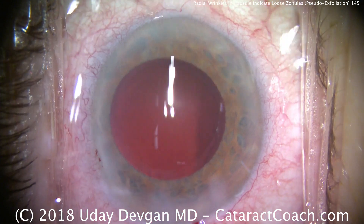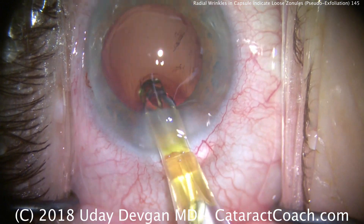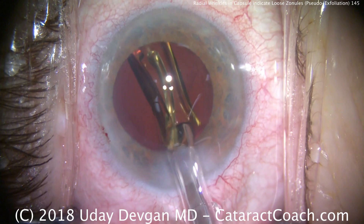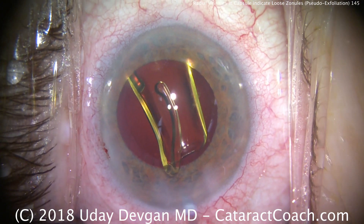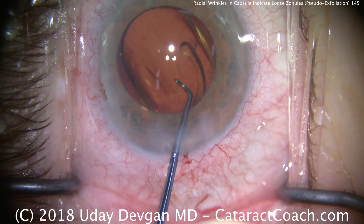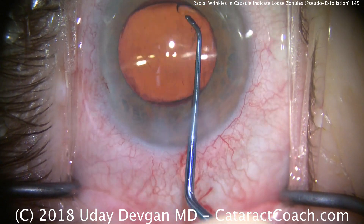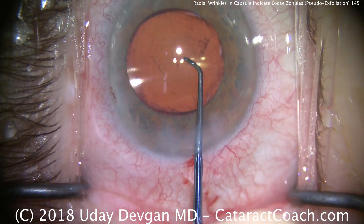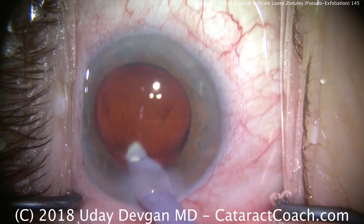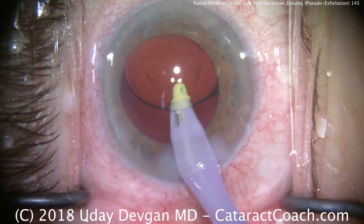Now comes the IOL. I'm going to go with a single-piece acrylic lens because the rest of the case is going to be fine, and this patient has sufficient strength in the remaining zonules. Yes, they are a little bit weak, but given this patient's advanced age — she's well into her 80s, almost 90 — this will certainly last her lifetime. Rotating the lens into an appropriate position, letting the haptics open up, we have a very nice overlap of the optic by the rhexis. Now we can use the IA probe to remove that stubborn subincisional cortex and go behind the IOL to remove viscoelastic.